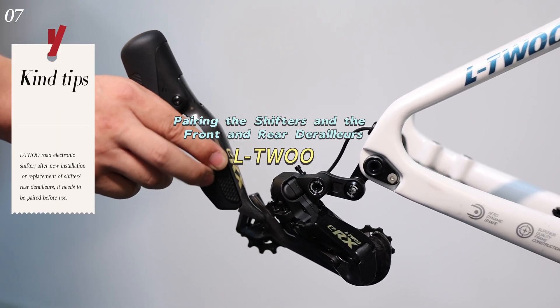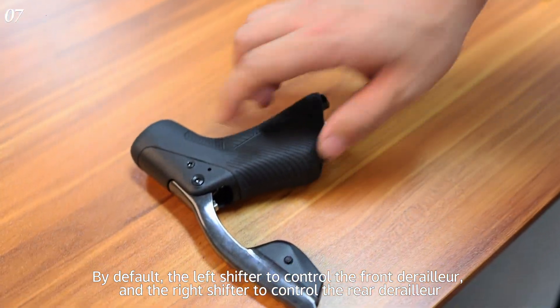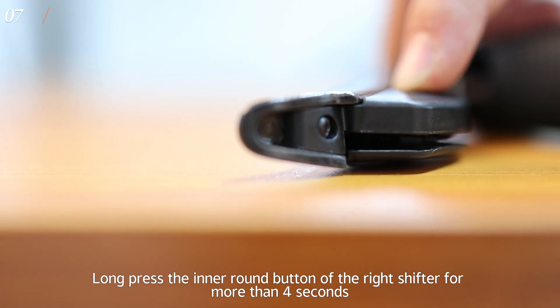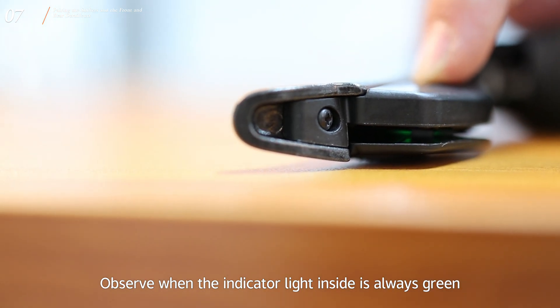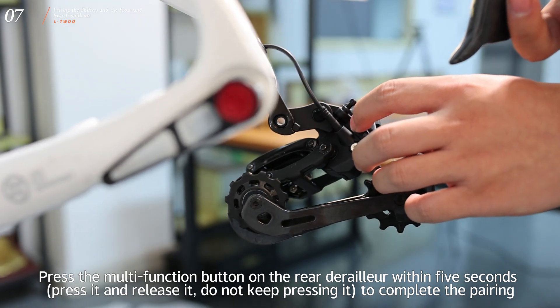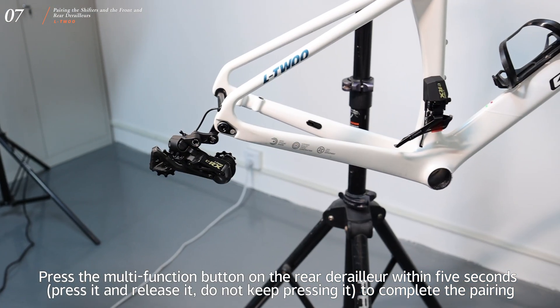Pairing the shifters with the front and rear derailleurs. By default, the left shifter controls the front derailleur and the right shifter controls the rear derailleur. Long press the inner round button of the right shifter for more than 6 seconds. When the indicator light inside is always green, press the multi-function button on the rear derailleur within 5 seconds — press and release it, do not keep pressing — to complete the pairing.